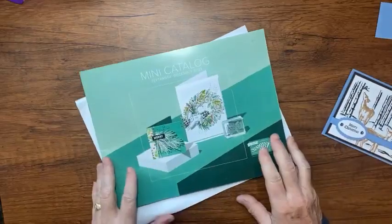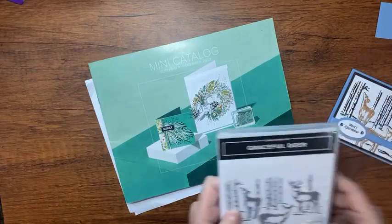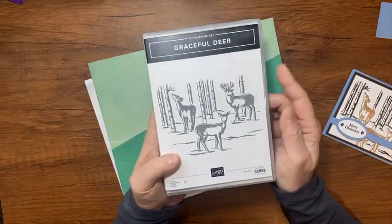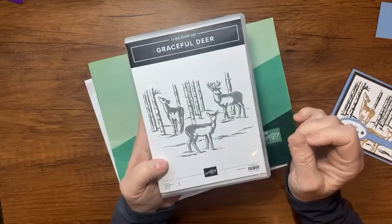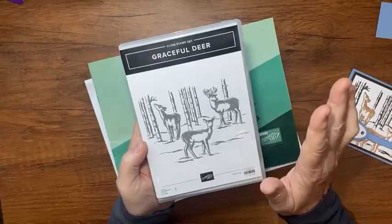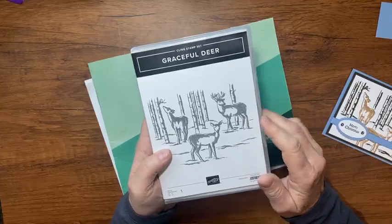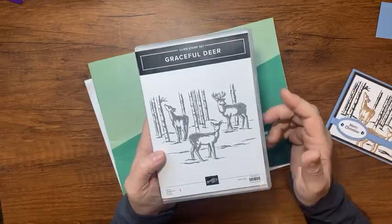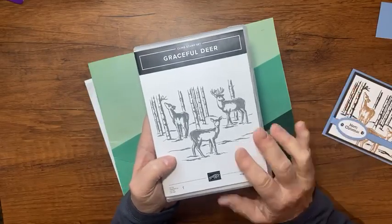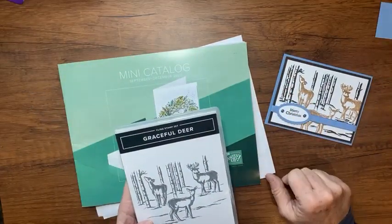It's a stamp set that's in this mini catalog — I guess you'd call it a background stamp. It's one big stamp and when I saw it, especially because I live here in Denver, Colorado and you go to the mountains, it's just a really pretty stamp set with the deer. When I saw it I thought I don't know what you can do with it, but I've been playing with it for a couple days now and I found a really cute card.